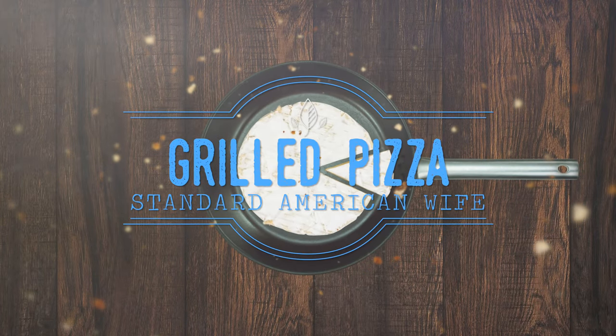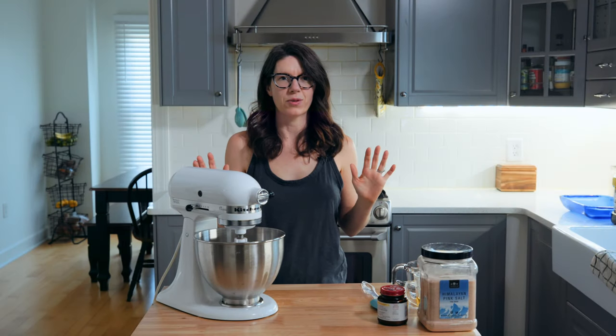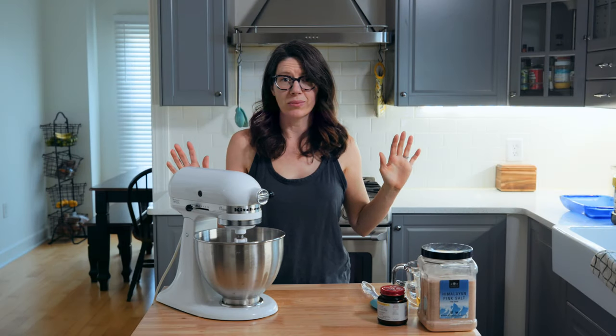Hey everyone! Today we are making pizza on the grill. This is one of my favorite things to do in spring and summer. As soon as it's warm outside we are firing up the grill and eating pizza out there. It's so good.